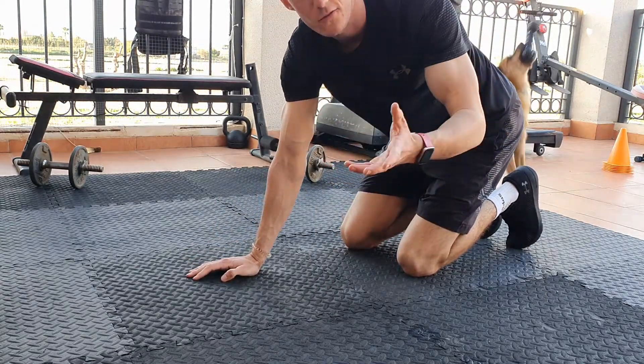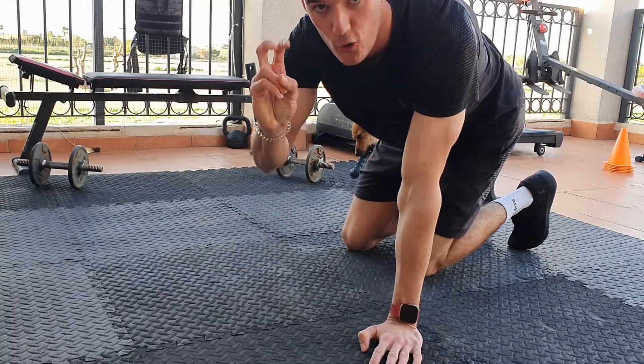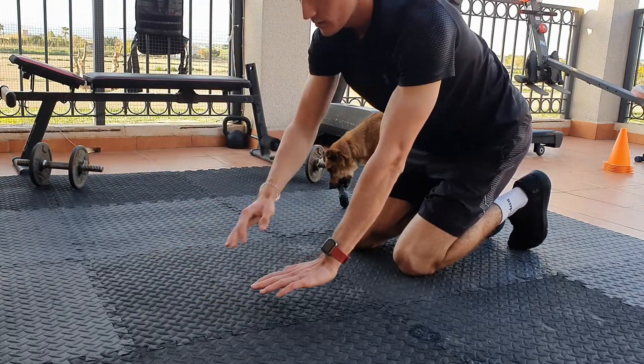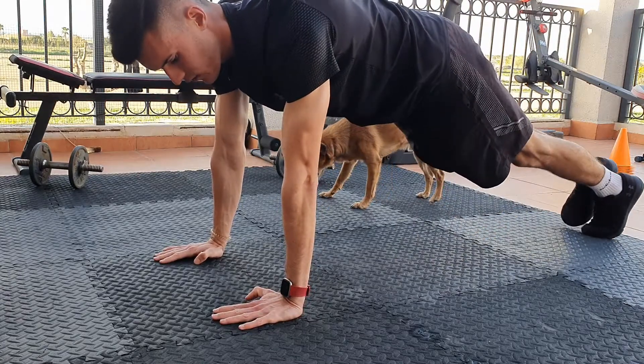Exercise number one is the push-up. I'm going to give you the normal way of doing the push-up. You want to put your hands shoulder-width apart, in line with your shoulders, and put your legs straight so the rest of your body is straight.